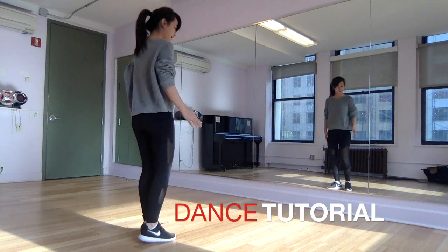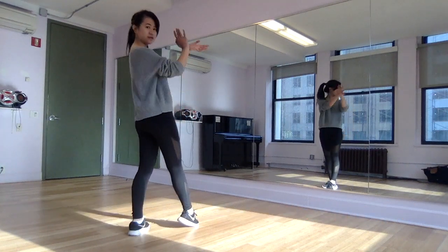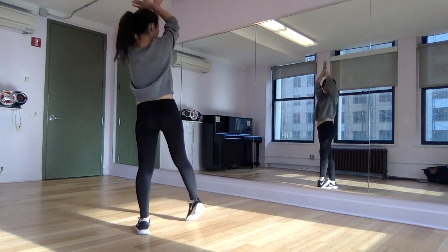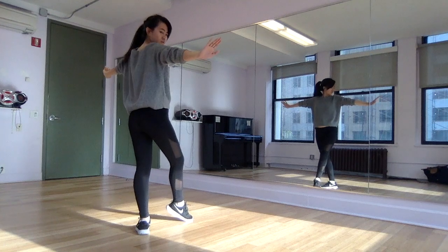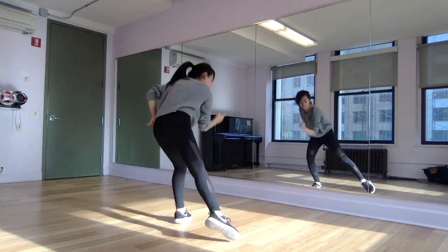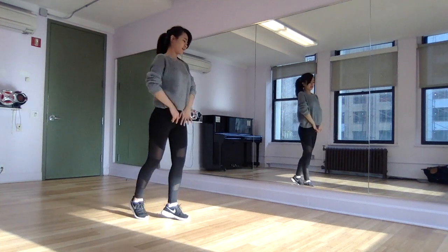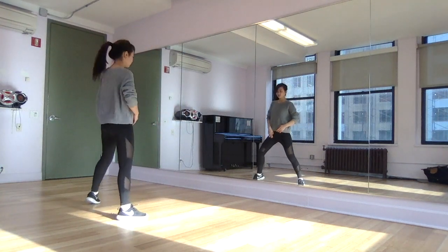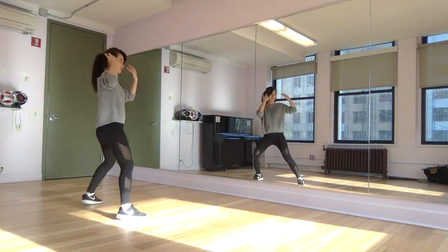So again, you step out with your right foot, and then your hands are going to walk. So step out: 1, 2, 3, and 4, 5, and 4. Step out, and after that, you step out with your left leg here, and then push towards your right.